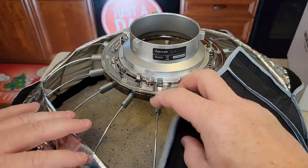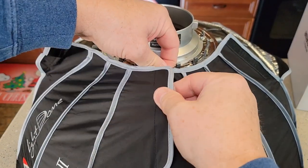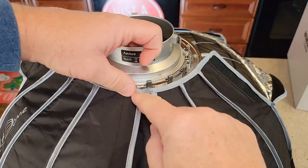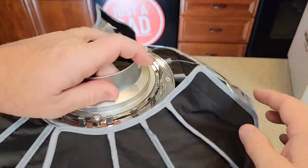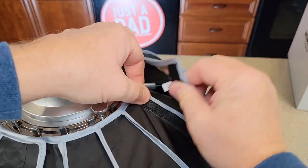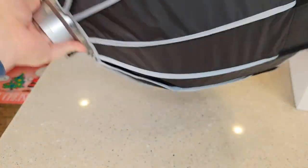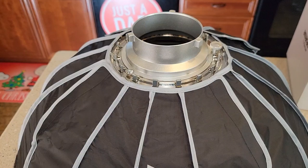This is another important step: when you're putting this on, make sure you're overlapping it a little bit so it's nice and tight around here. This seems very well made, a very nice softbox. I hope my video helps — thanks everybody for watching.